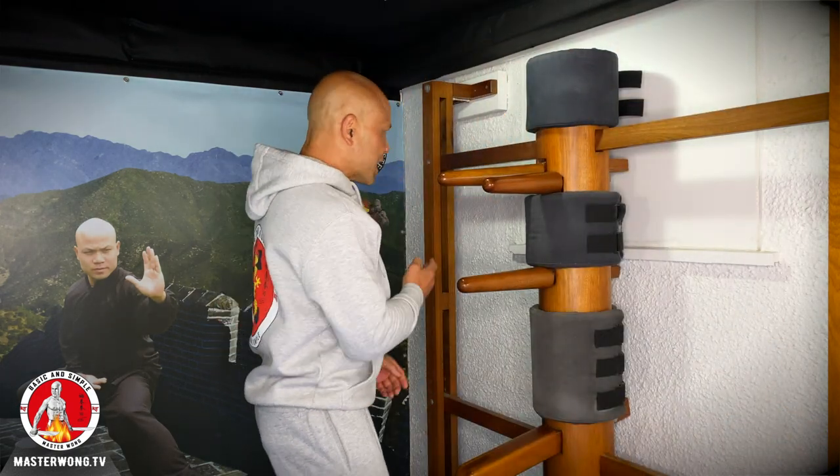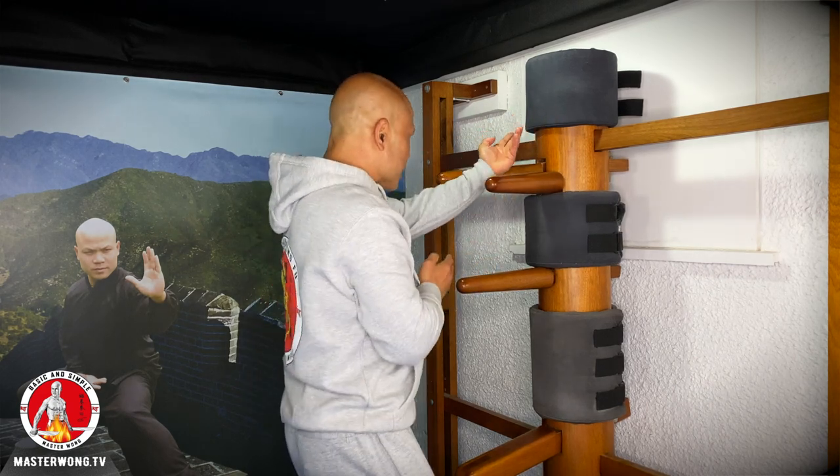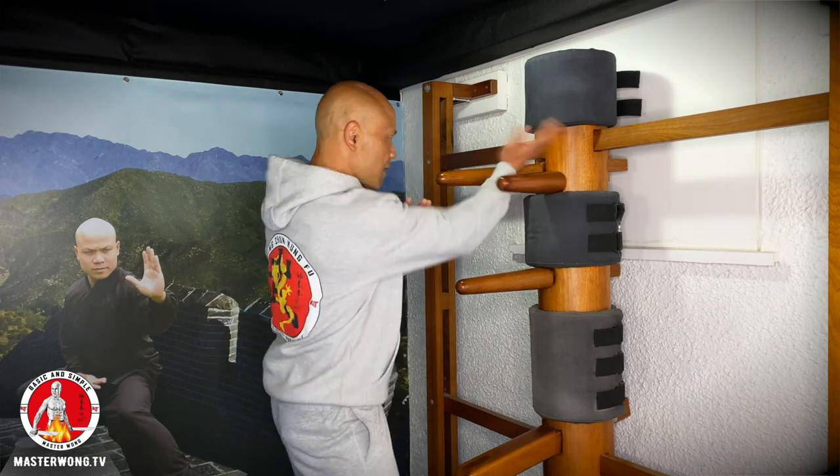Turn waist. Hand coming from this side and using this — flick tan sao. This is important. If you have a dummy, this hand is attacking the arm here. So when you're moving that hand, you're turning. As you're turning your waist, you upset the center line. That's the whole idea of it — upset the center line while you're doing it. So that's important to learn to understand. The second of the five beautiful techniques of Wing Chun you learn is tan sao. Hand has to be in the middle because then you can use it to do all different things.